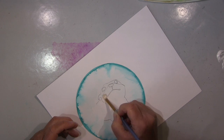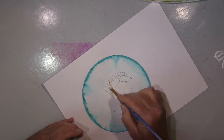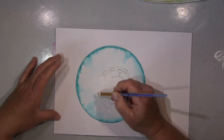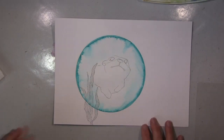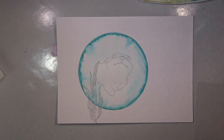Habe mir dann hier meinen kleinen Otter gemalt und wollte den dann natürlich auch kolorieren, da ich aber dann über die Farbe gemalt hatte und ich wollte die nicht vermischen. Mit der anderen habe ich jetzt hier erstmal mit so einem Primer — das ist so ein Aquarellprimer, im Prinzip sowas ähnliches wie Gesso — das draufgepackt. Das lasse ich jetzt trocknen und stempel erstmal.